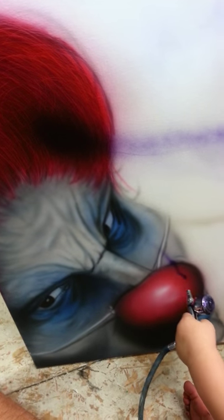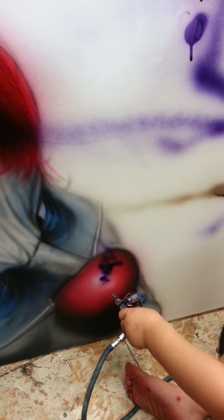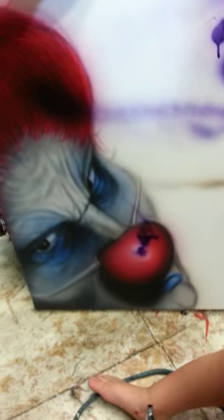Oh, you painted that? Okay, in his nose. Oh, hold on.